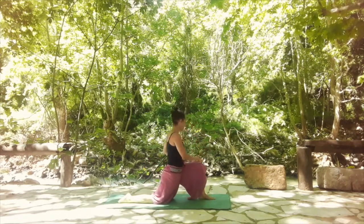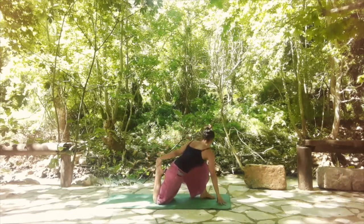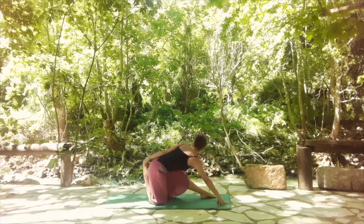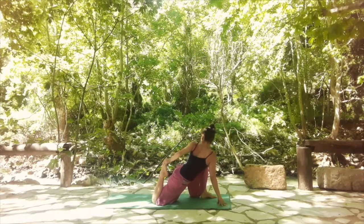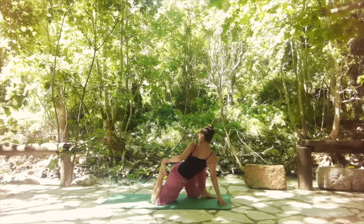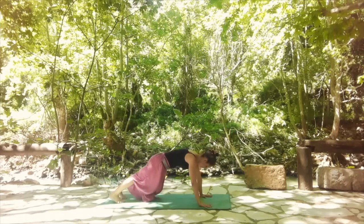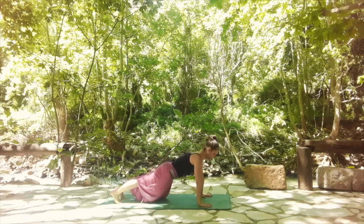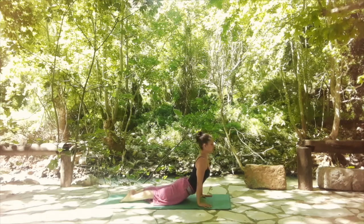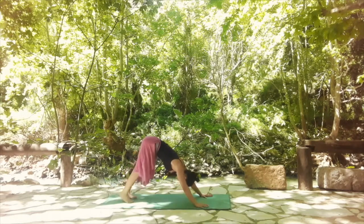From here, come back, start to bend the right leg, twist to the left, and grab the right foot with the left hand. If this is too much, you can always use a block under your right palm. Start to move a little bit back and forth with the hips — stretching the left leg and then bending it. With an exhale, release and shift back to find your plank position. Shoulder and wrist on the same line, heels are pushing back.